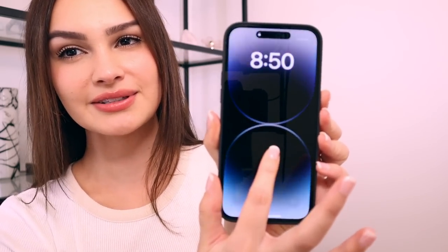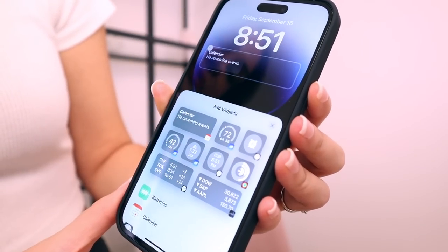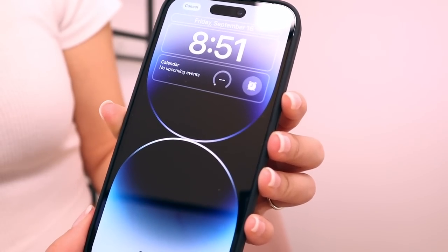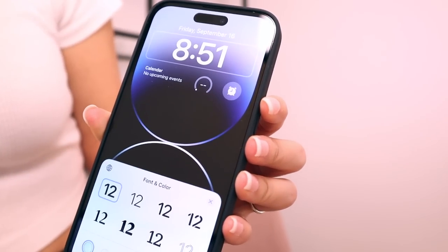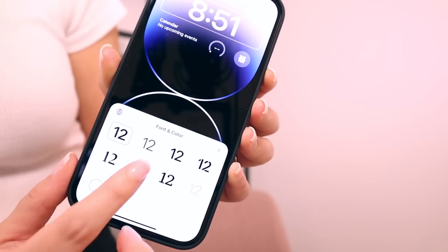Another thing I want to talk about is iOS 16 very quickly. It just came out with the release of the new iPhone 14s and you can download it even if you don't have the 14 — it supports older iPhone models as well. One of the best parts of iOS 16 is actually the widgets and the lock screen. You can do a very cool custom lock screen — you can add a bunch of widgets right to it so you can see the weather, set a clock or timer, right there on the lock screen. You can also edit the style of the time, doing different colors and different fonts.